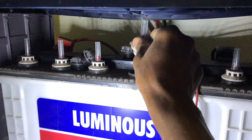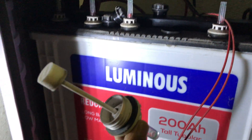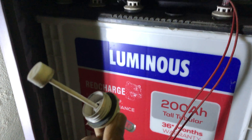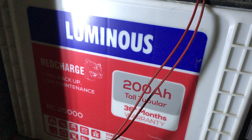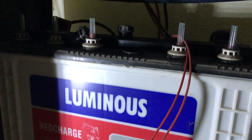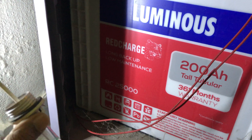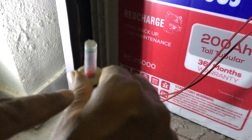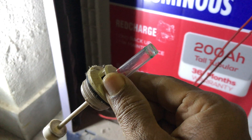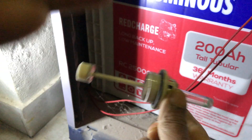Hey guys, I hope you've been doing well and having a fantastic week, and I hope you're keeping safe during these times. In this video I just wanted to show you how we change or add distilled water to a tubular battery. A lot of times, the reason for failure of these batteries is because we are not adding distilled water.